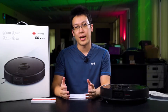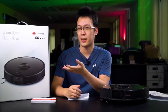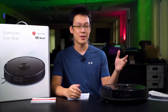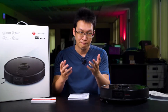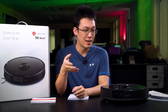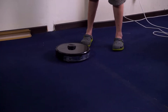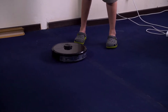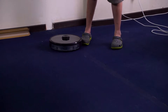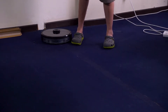Today we're checking out the Roborock X6 Max-V Robot Vacuum. This is Roborock's flagship robot cleaner. In case you have never heard of Roborock before, they have just landed here in Malaysia and straight away we got a chance to review the X6 Max-V. Here is our experience after using this robot vacuum for the past one month in our office.